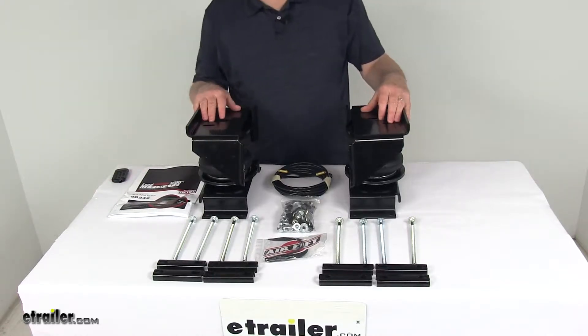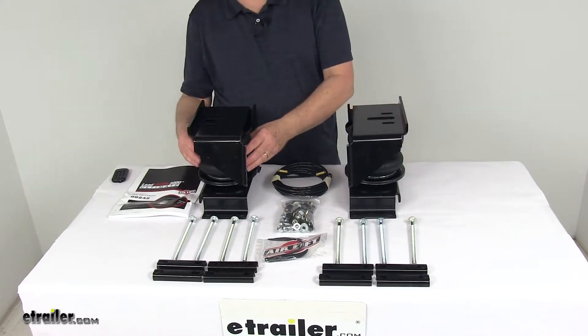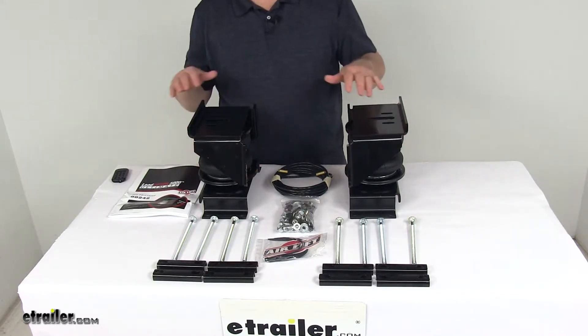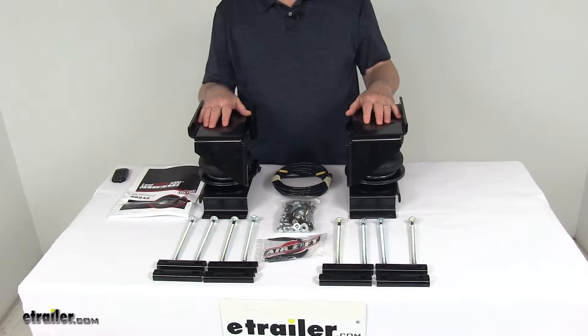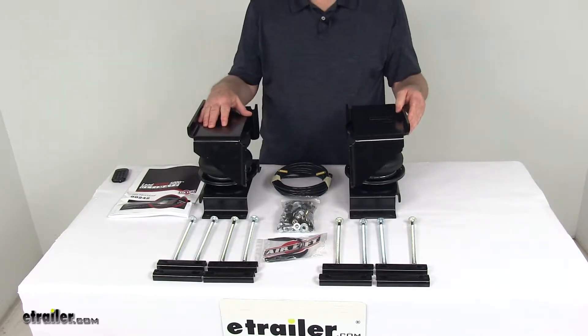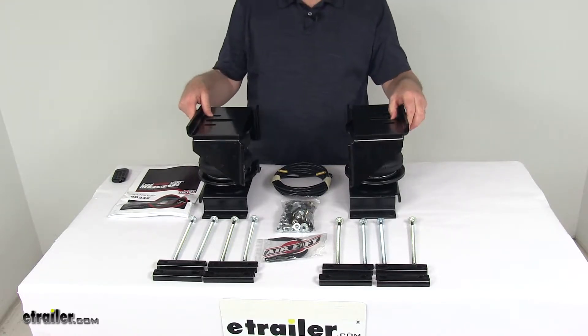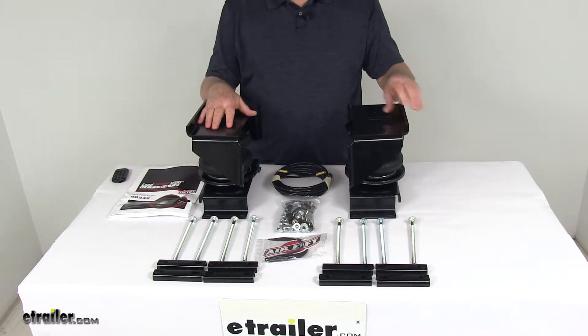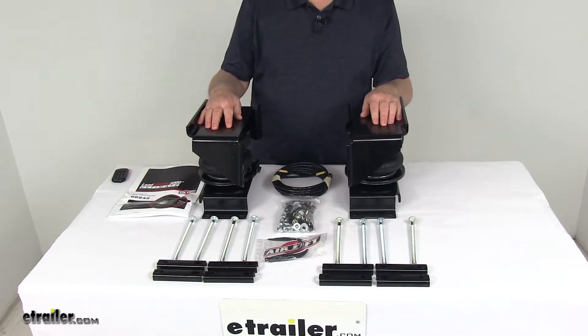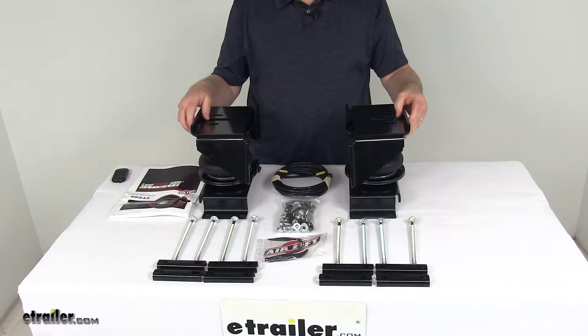Today we're going to take a look at the Airlift Loadlifter 5000 Ultimate Air Helper Springs with the internal jounce bumpers for the rear axle. This is a custom fit part, designed to fit the 1996 to 2014 Ford E450 vans and the 2015 and newer Ford E450 series cutaway vans. On a custom fit part I always like to recommend going to our website, using our fit guide, putting in your year and model vehicle, and it'll show you if this will work for your application.